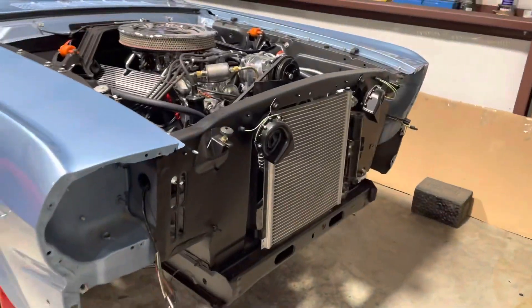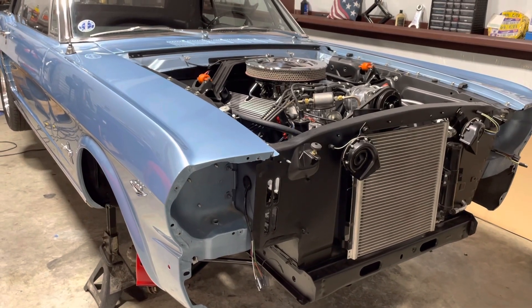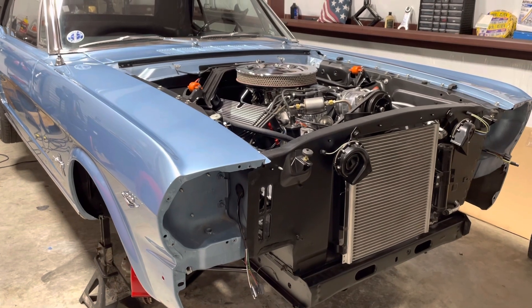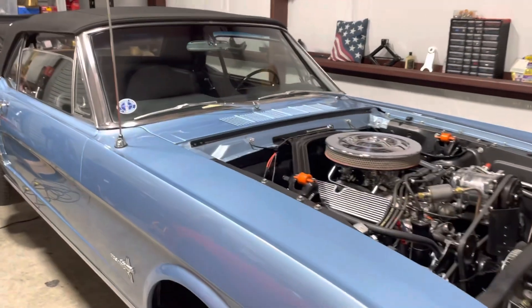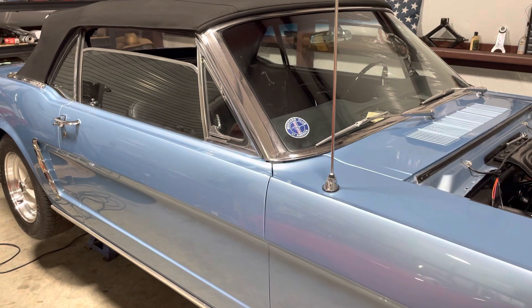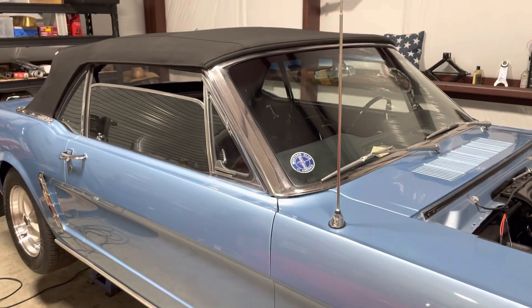I've got to repaint the front fascia — it was chipped up and was the only thing that looked a little road-weary with the rest of the paint looking so nice. So I'm going to repaint it and get that front end back together. It's just a matter of having the time to complete a few tasks and we should have it running. We'll do a video once it's up and going. Till then, take care.